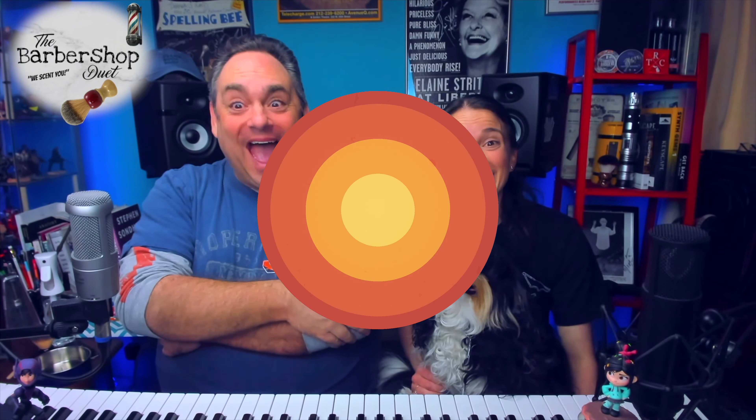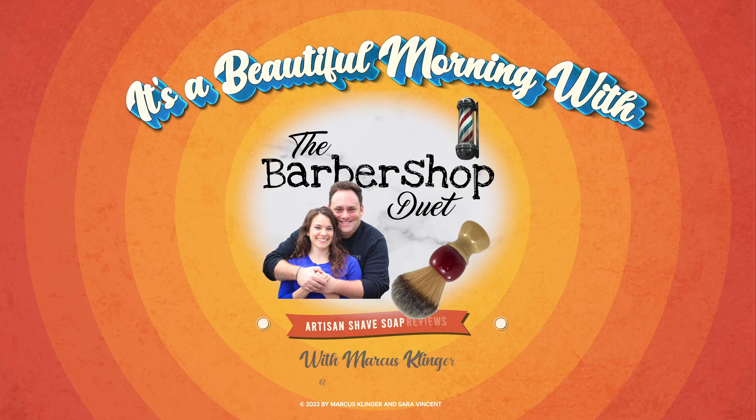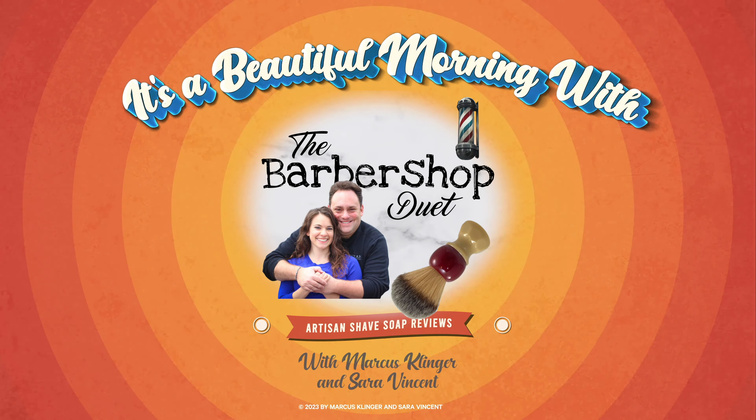Hey, come on in y'all, we're glad to see you — your chair is always open. We have a Sterling soap for you today. It's a beautiful morning with the Barbershop Duet. Hi, I'm Marcus Klinger with Klinger Vocal Studio, and I'm Sarah Vincent with Sarah Vincent Virtual Pilates, but on Wednesdays and Saturdays we are the Barbershop Duet.